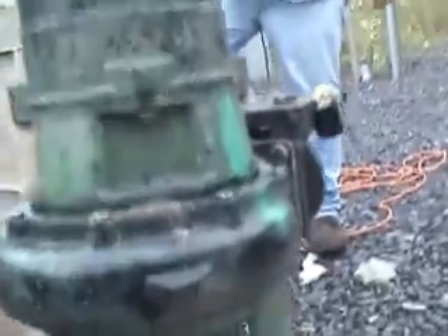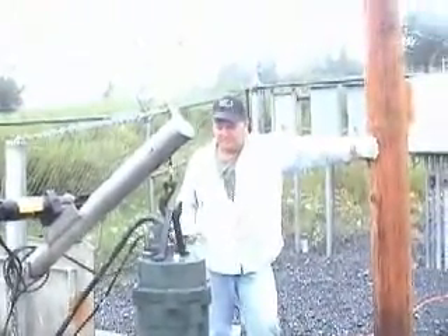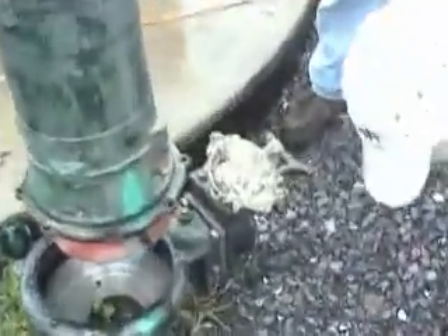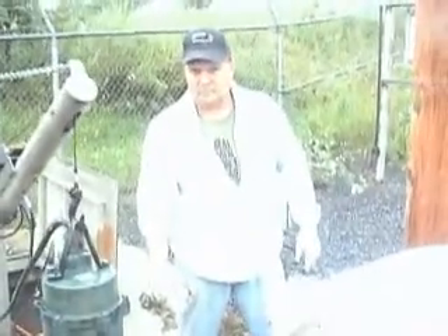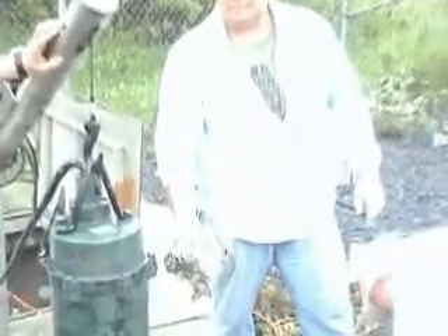Yesterday or the day before — in the last two days. That's pretty much what you've been seeing underneath it, huh? Just these rags. Oh yeah! We'll open it up and see. So that's what we found inside there — that's what's been clogging your pumps? That's actually about a day and a half, two days worth at the most. Wow. That's usually five times that once a week.